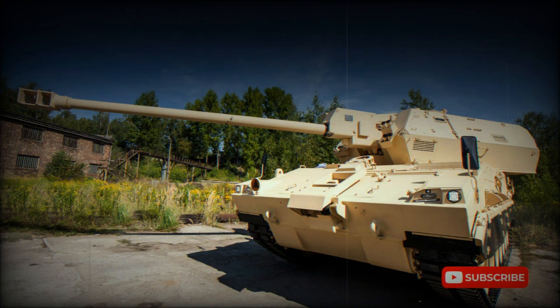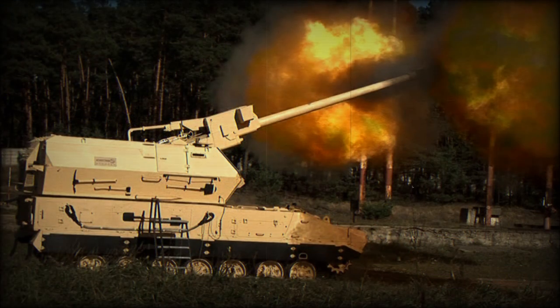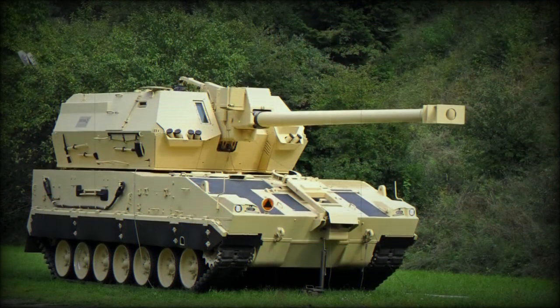The Diana has a high level of automation. Its armor provides protection against small arms fire and artillery shell splinters, while the front arc withstands hits from 14.5mm armor-piercing rounds. The vehicle is also fitted with NBC protection and automatic fire extinguishing systems.